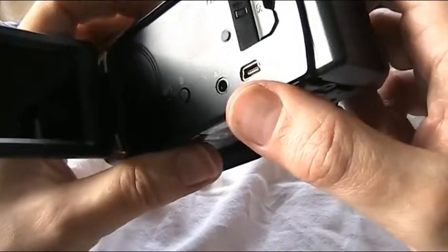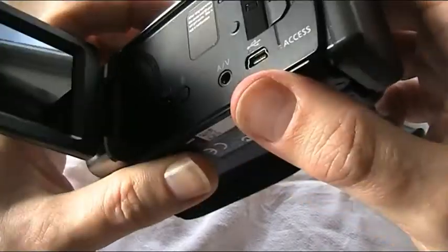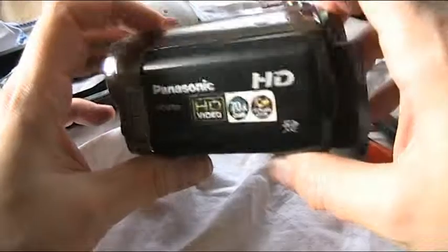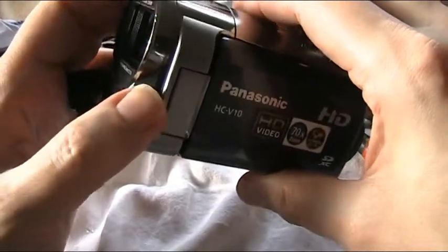I have tried plugging this into the mains with a USB charger, but it still doesn't work. So unfortunately there we have it — I have a broken Panasonic HC-V10. Buying something as spares or repairs didn't pay off this time.